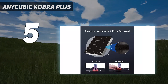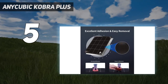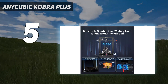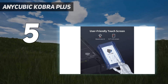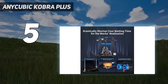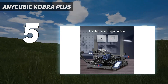At first glance, the Cobra Plus may seem daunting due to its size and weight; however, its intuitive design and lightweight construction make it a breeze to set up and operate. Once assembled, you'll appreciate the seamless integration of features such as auto bed leveling, filament detection, and a user-friendly touchscreen. The Cobra Plus doesn't shy away from delivering high-quality prints, ensuring projects look exceptional every time. Its glass print bed did occasionally pose challenges when removing prints, but this minor inconvenience was overshadowed by the printer's outstanding performance.